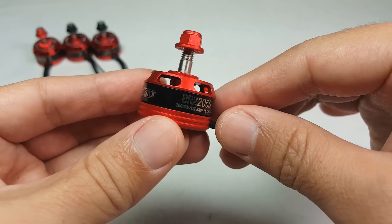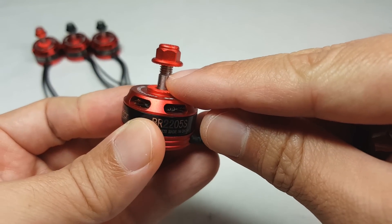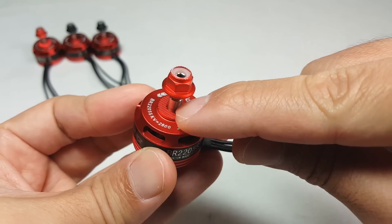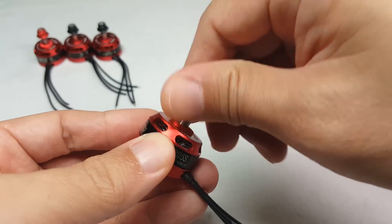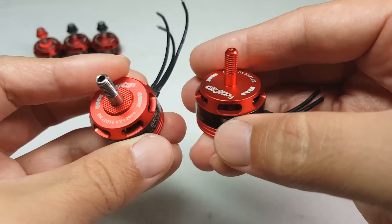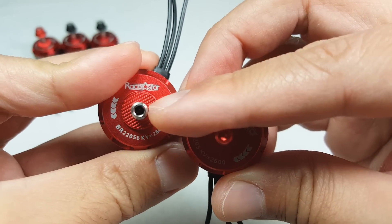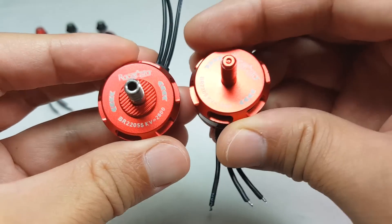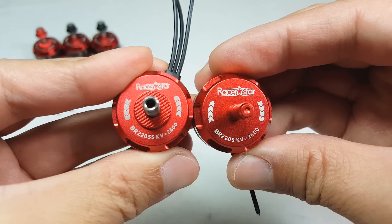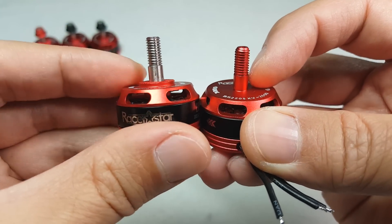I think the only thing they've changed in terms of the motor are these hollow shafts here and a little bit of a raised portion here in the center to hold the prop down. I'll bring the original over here to compare. On the right is the original that had the normal shaft, and you can see here this one has the hollow shaft — the S version on the left. They pretty much look the same otherwise, with the exception of this little raised portion here that I think grips the prop a little bit better.